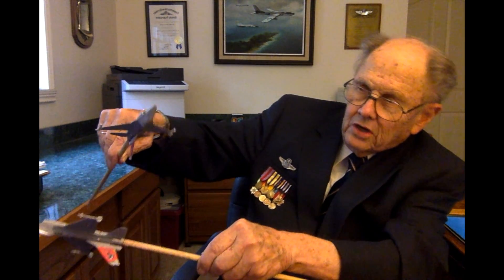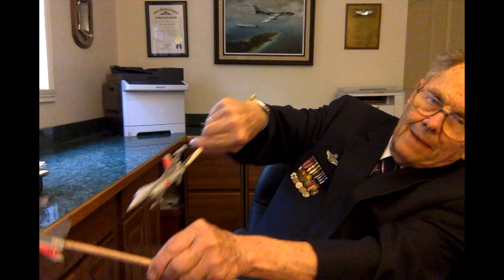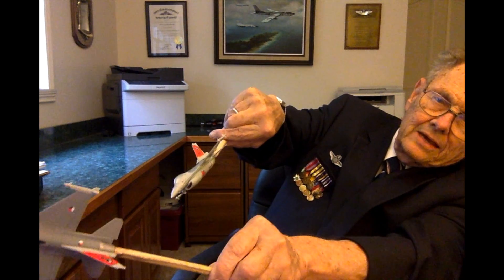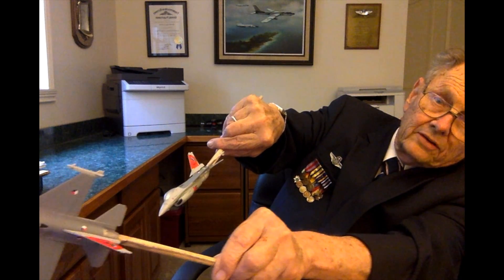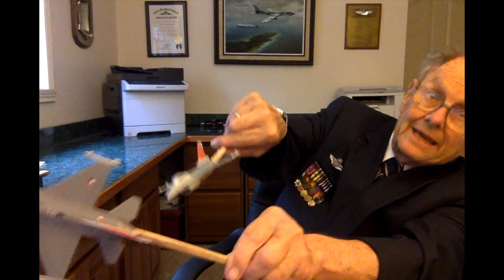He can't slow down fast enough. You continue on over the roll, and you are now behind him. He is now going fast and you're going much slower, but at least you're behind him now.